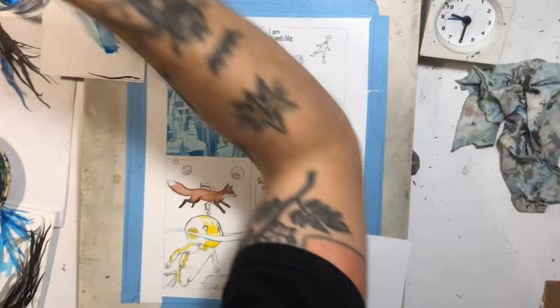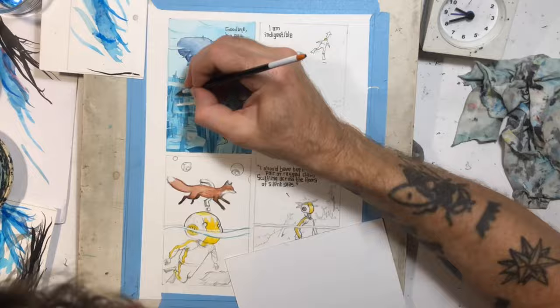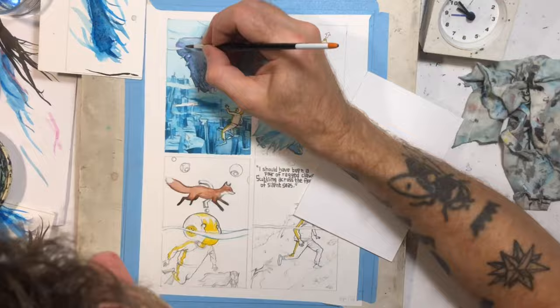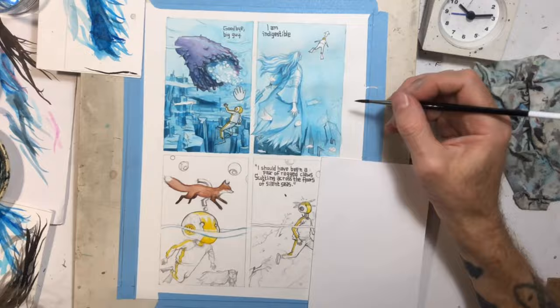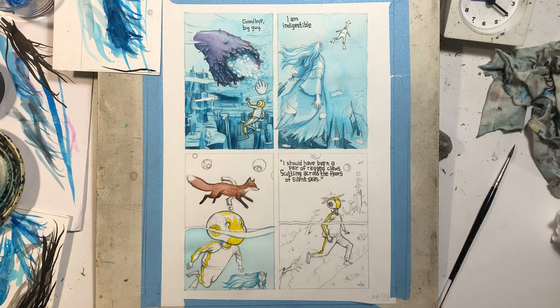It seemed applicable to the situation — he was in the water, and this line just kind of occurs to him, and it kind of reflects that I just kept seeing this line every morning for the past week or so. It was kind of a fun thing to put in there. I might have him say something on the next page like 'where did that come from?' or 'what was that?' But I might not either. I don't know.